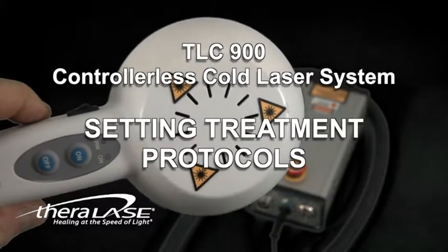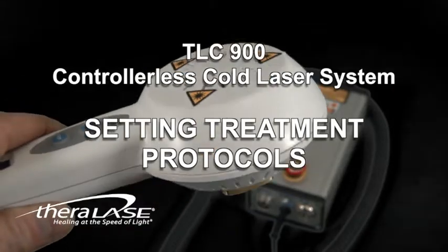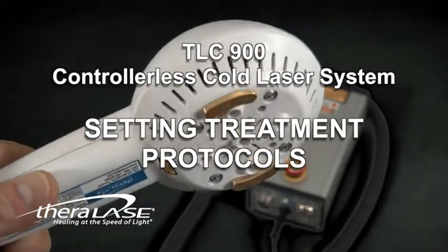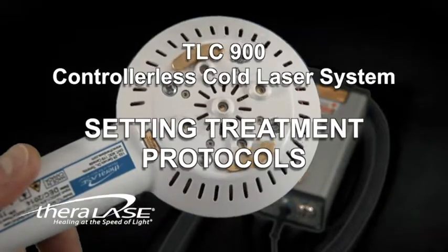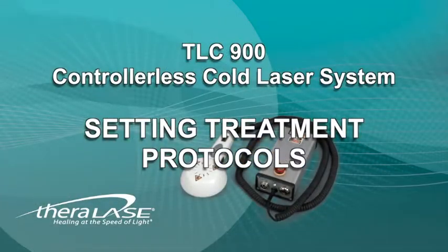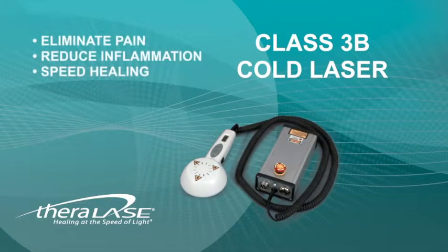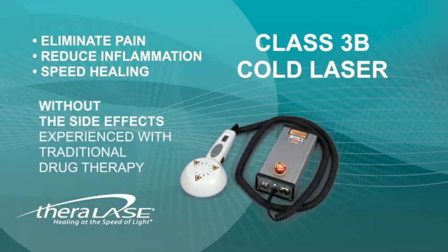The Theralase TLC-900 controllerless laser is a very high-quality, cost-effective medical laser system, available with or without transcutaneous electrical nerve stimulation. This demonstration system is with TENS. In either case, the TLC-900 is a Class 3B cold laser that will quickly eliminate pain, reduce inflammation, and speed healing without side effects.